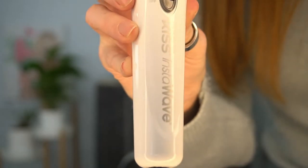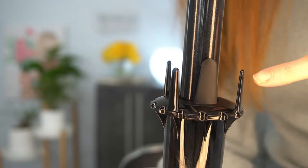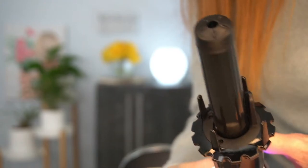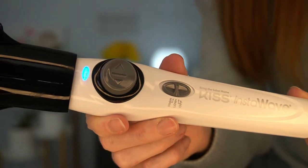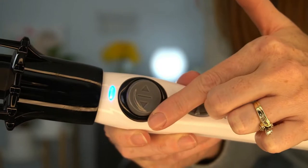Here is the Kiss Products InstaWave Automatic Ceramic Curling Iron. It was $40 on Amazon and has 4,000 glowing reviews. It has a one inch barrel and these guides that help pull the hair in automatically to curl it. It doesn't pull the hair tight so it's supposed to be less damaging to the hair. It has a direction button so you can curl either to the left or the right.